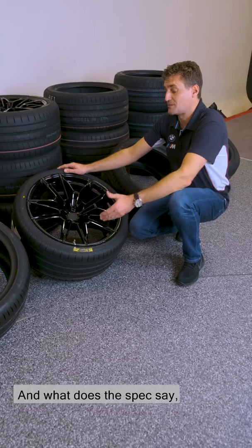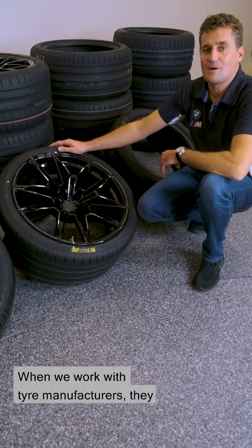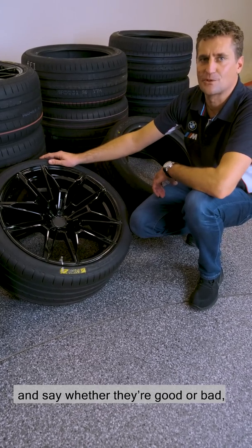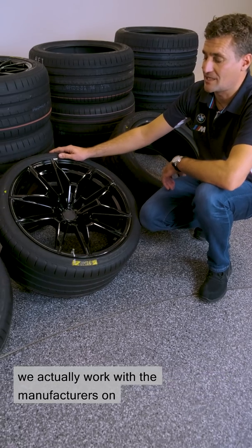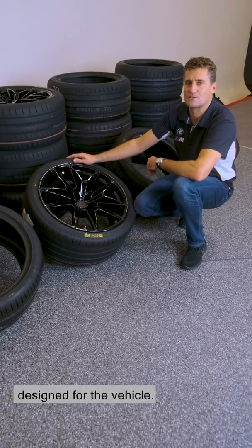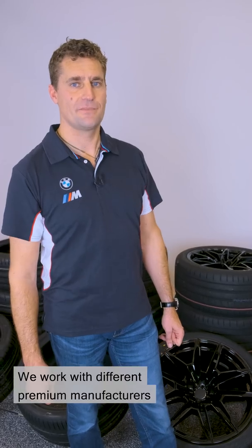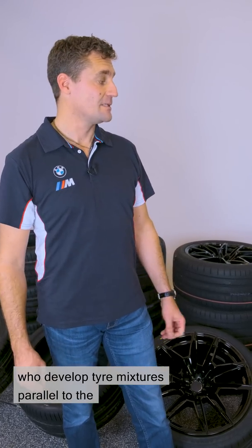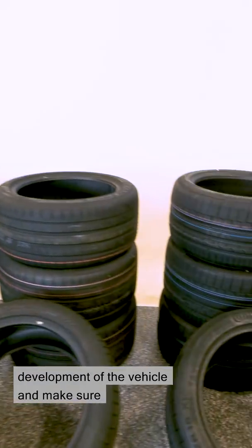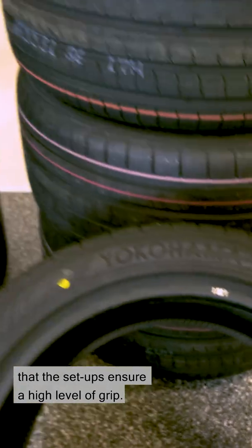What does the spec say? Why do we do that? When we work with tyre manufacturers, they don't just send us tyres and we drive them and say whether they're good or bad. We actually work with the manufacturers on developing tyres specifically designed for the vehicle. We work with different premium manufacturers who develop tyre mixtures parallel to the development of the vehicle and make sure that the setups ensure a high level of grip.